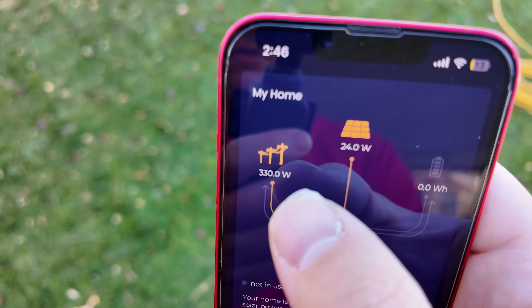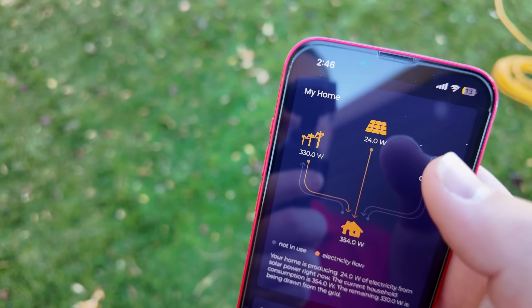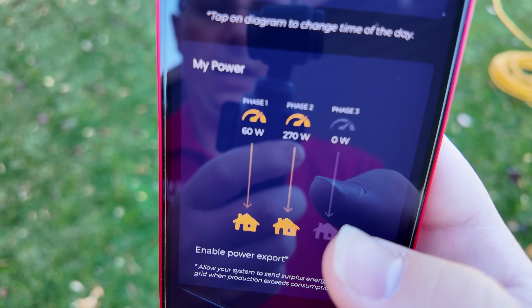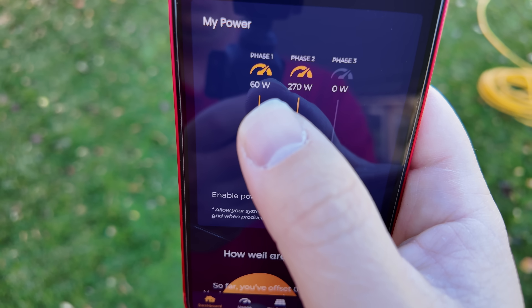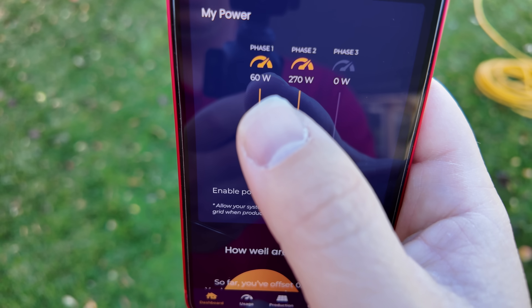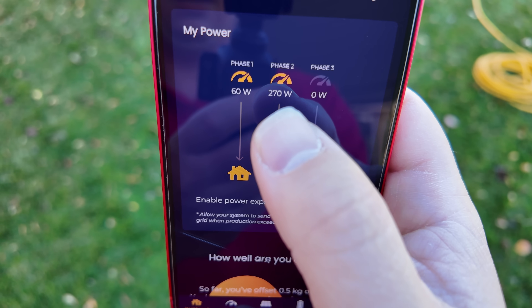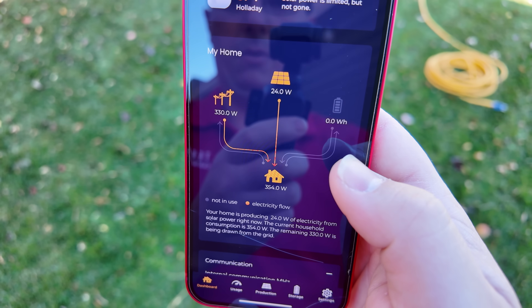Right now I have a very small load in my house and the solar is only producing 24 watts — so the throttling is working. Scrolling down, on phase one where my solar panels are connected, I'm only consuming about 60 watts from the grid. Phase two has 270 watts, so to offset that I'd need to plug into phase two with some additional solar. It's working very well.